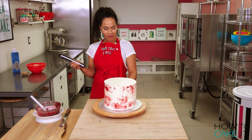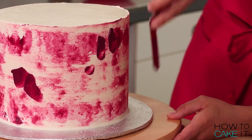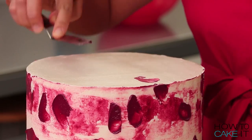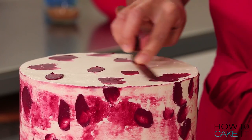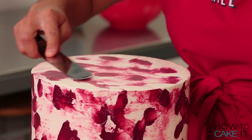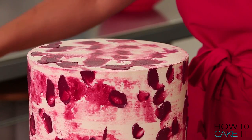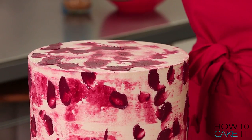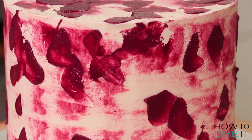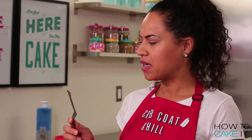I'm loving the effect. I'm going to add a few more splotches around the sides of my cake, but I'm going to leave them alone this time. Now I'm going to apply the same technique to the top of this cake, and for the final splotches on top I'm going to leave them untouched.